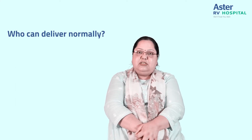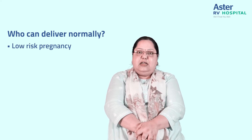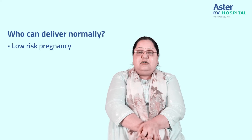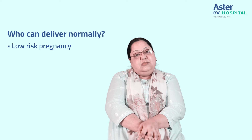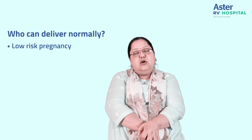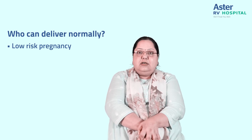Now, who are the people who can deliver normally? This is a major question. If you are having a low-risk pregnancy — that means you are in the right age, not too old or too young, and the pregnancy throughout the entire nine months has been smooth — with no major complications, no pre-existing diabetes or hypertension, and you've not developed gestational diabetes, gestational hypertension, or any clotting or thromboembolic problems, then more or less you fall into the lower-risk category.